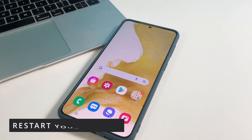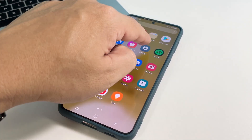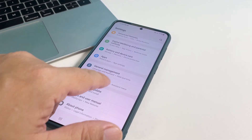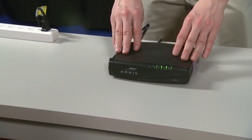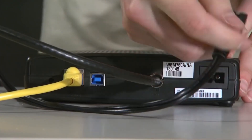So if you're one of the users that's bugged by this issue, the first thing you need to do is to restart your devices. Doing so will refresh the connection between your phone and your router. To restart your router, unplug it from the wall outlet or simply disconnect the power cord from the main unit.